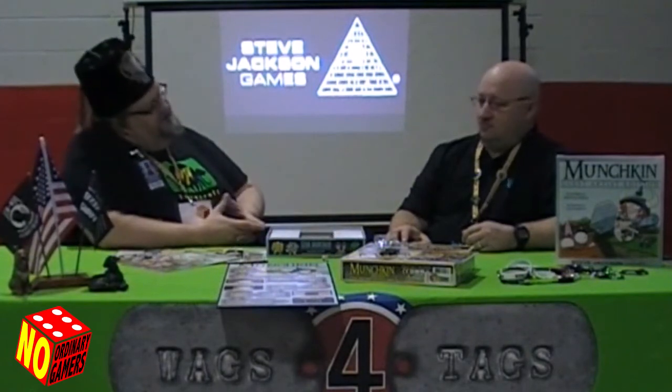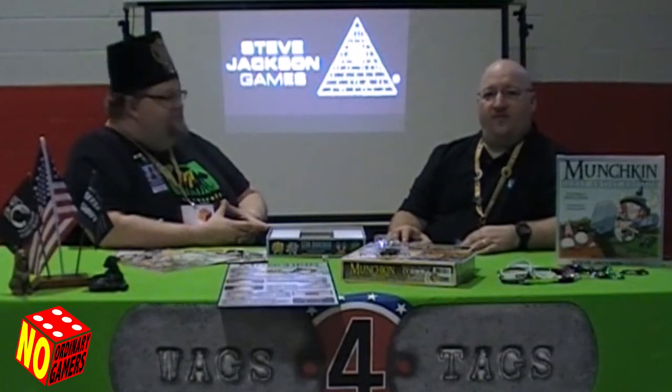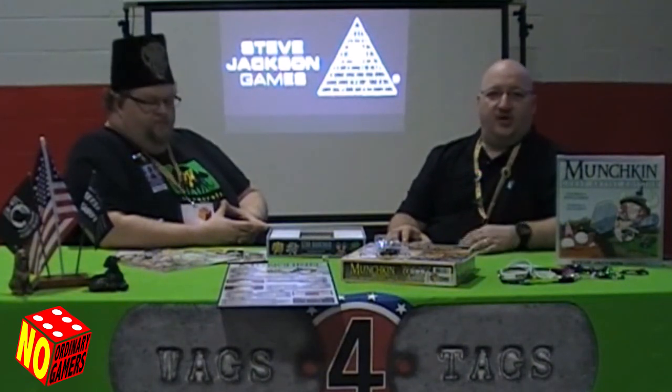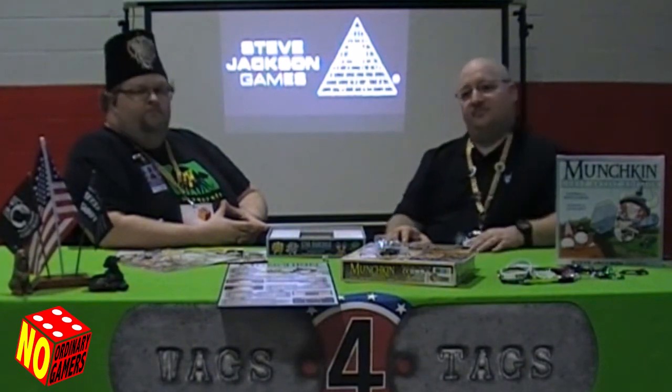Anything else? That about does it, I think. Alright, I think we'll call it a wrap. We're gonna wrap it up for MoatCon. Hopefully next year you guys can get out. We'll have links on our website, our Facebook page, No Ordinary Gamers. If you want to check us out, we'd appreciate it. Thank you very much. Have a nice night.